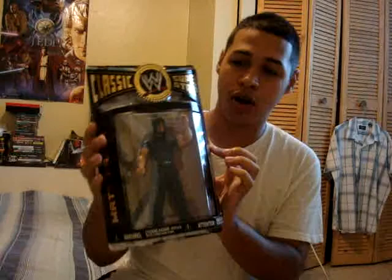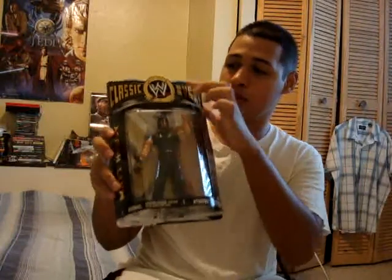Hey everyone, it's Nabil6901 here. For today's review, I will be reviewing something different from Star Wars. It's my first ever WWE action figure, and it's from the Classic Superstar Series — Matt Hardy, Series 22.